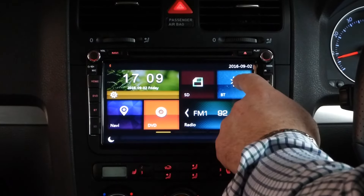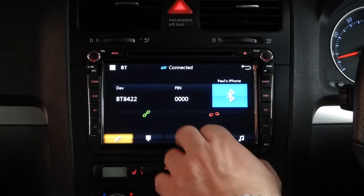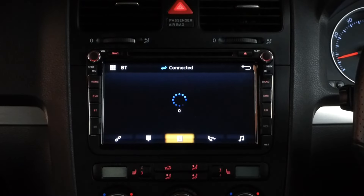We've equipped this unit with Bluetooth. In this case we've paired up my phone, and you can download your phone book pretty easily.